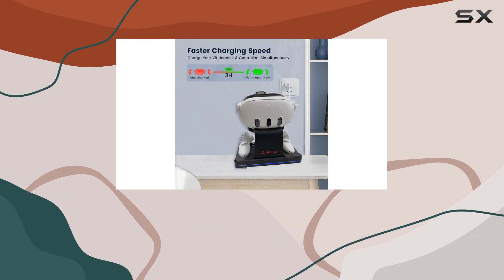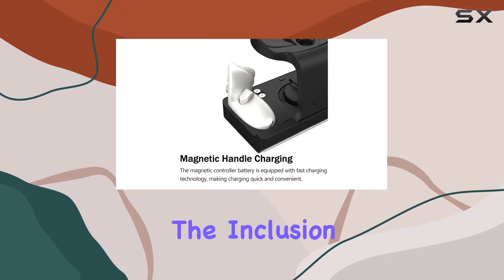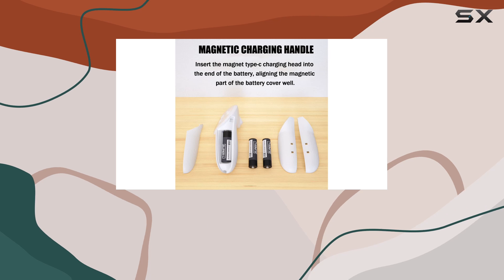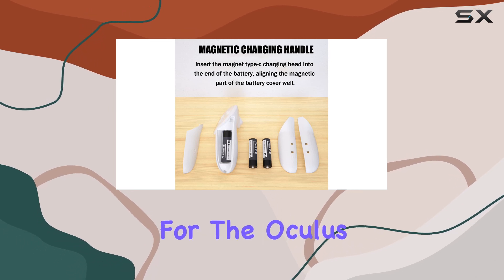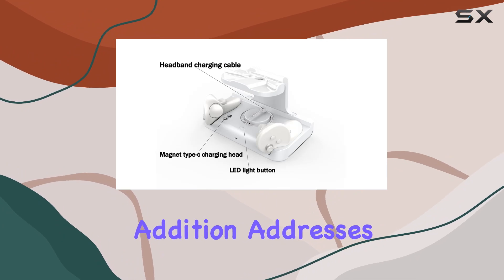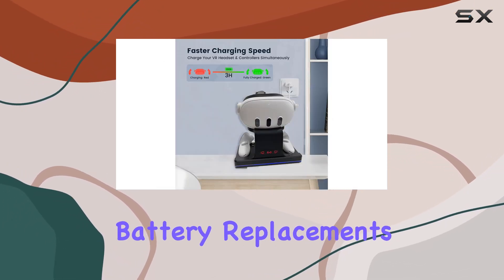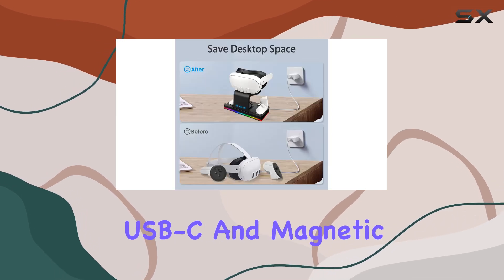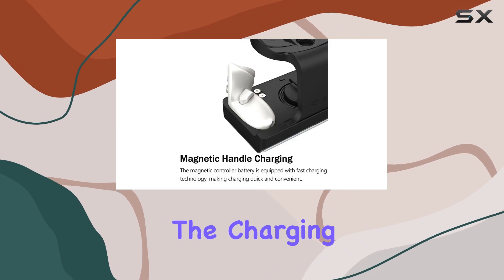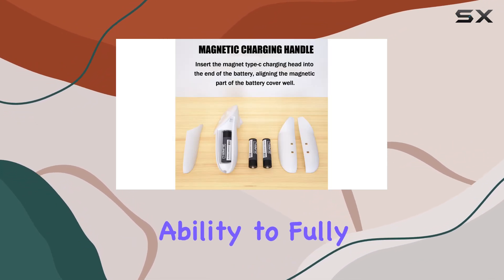Let's dive into the heart of what makes this charging station a must-have — its charging capabilities. The inclusion of two 1800 milliamp-hour rechargeable batteries and custom covers for the Oculus Quest 3 controllers is a game changer, addressing one of the most tedious aspects of wireless gaming: frequent battery replacements. By incorporating USB-C and magnetic fast charging technology, iPUVR has streamlined the charging process, offering a fast and efficient solution.